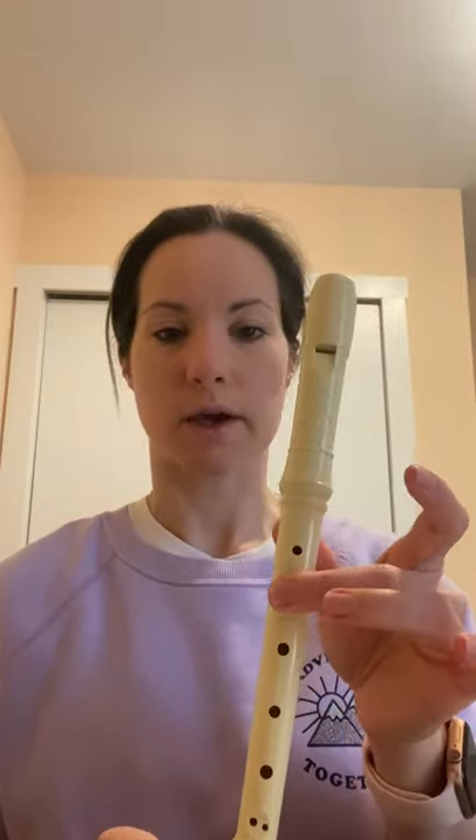Welcome back boys and girls, this is part two of how to learn to play the red belt, which is called Corn Song. Just a review — remember we had a new note, high C, which in the music is on the third space: one, two, three. You use your second finger and thumb to play high C.